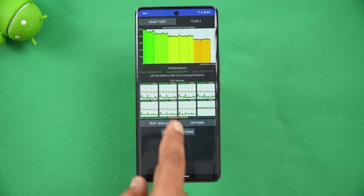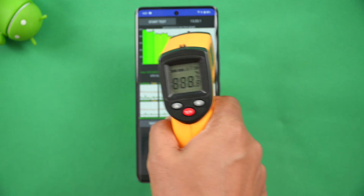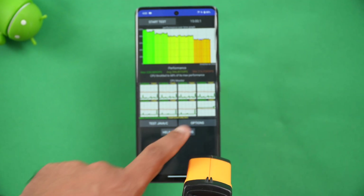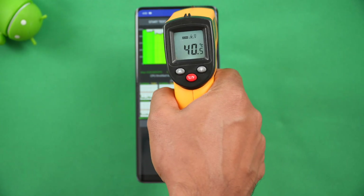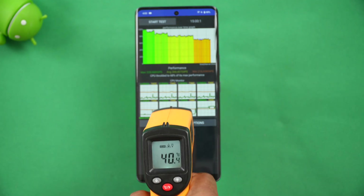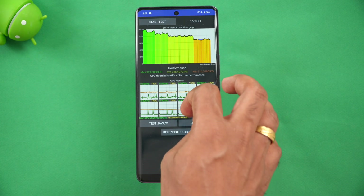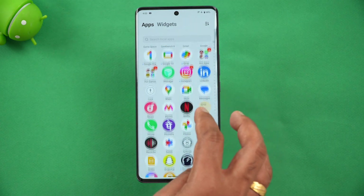We have completed the CPU throttling test. You can see it throttled to 68% of its max performance. The temperature went up to a maximum of 43 degrees, and after the test it settled to around 41 degrees. The battery dropped from 74% down to 68%, meaning around a 6% drop after the CPU throttling test. So the result is 68% of max performance.